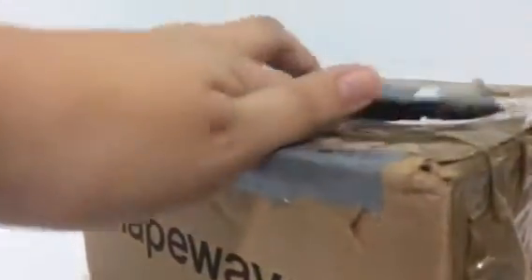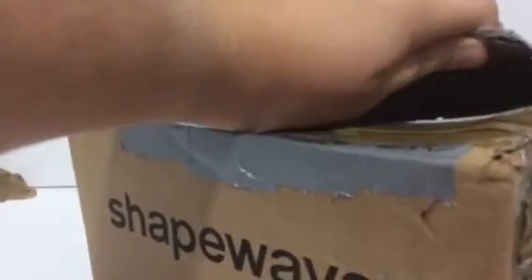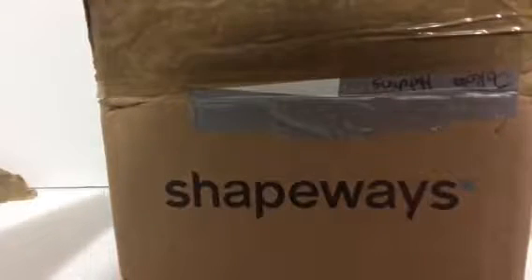I'm glad this package got sent through, because apparently Transformers are suspicious. Okay, the box is open — the lid is open. Let's see what's inside. And apparently we got air bubbles! Air bubbles!